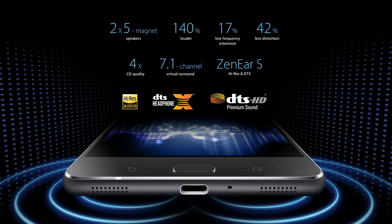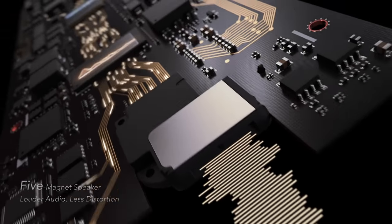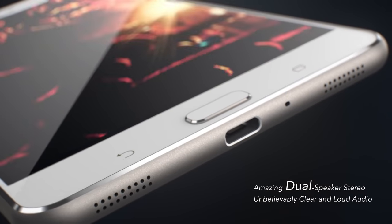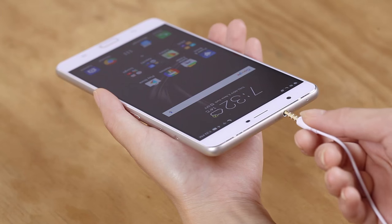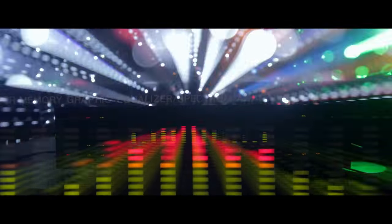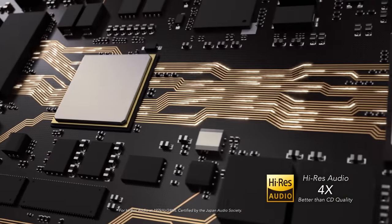But looks aren't everything, and this phone sounds amazing too. The Zenfone 3 Ultra features next-gen Sonic Master 3.0 technology combined with dual 5-magnet speakers and an NXP Smart Amp for deeper, richer sound. For private listening, plug in compatible earphones for studio-grade 24-bit 192kHz playback, which has earned the Zenfone 3 Ultra high-res certification. This certification was created by major players in the recording industry and guarantees lossless audio with a full range of sound from recordings.